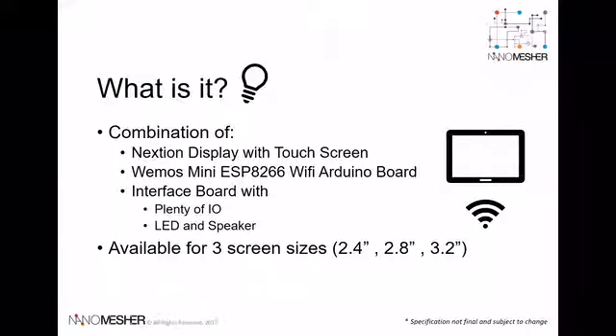Wireless Human Machine Interface — in short, Wireless HMI. It's a combination of a Nextion display with touchscreen, a WiMOS mini-WiFi Arduino board, and an interface board which combines the two.